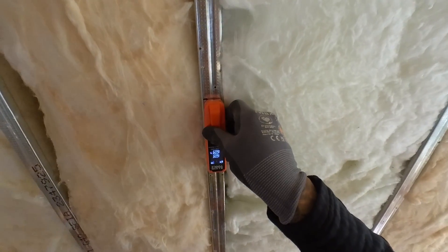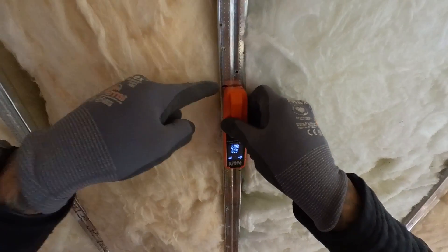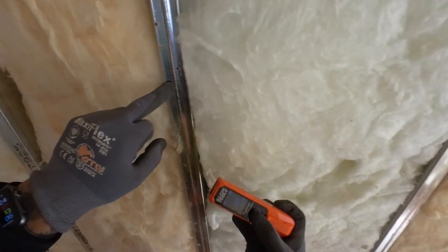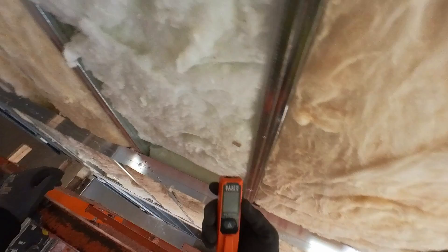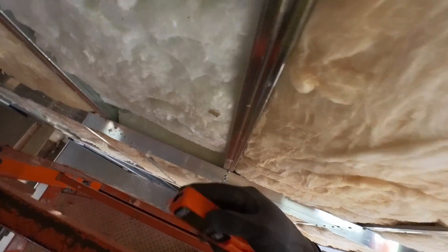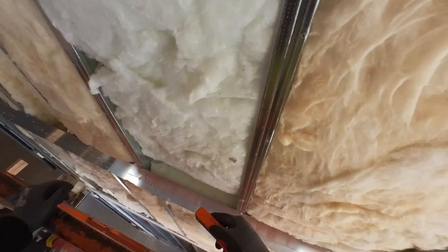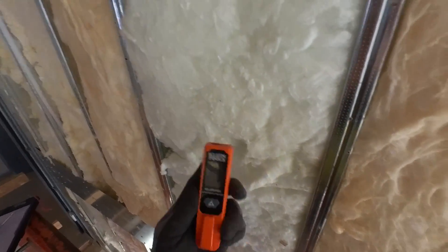For those asking how accurate this thing is — here's my mark with the tape measure, and with the pencil is my mark with this device. Again, make sure you check it out. I love this thing. It makes your task really easy, especially in high ceilings where you're going against the wind and sometimes your tape measure might not work out. This is a great tool to find those measurements and do layout just like that.